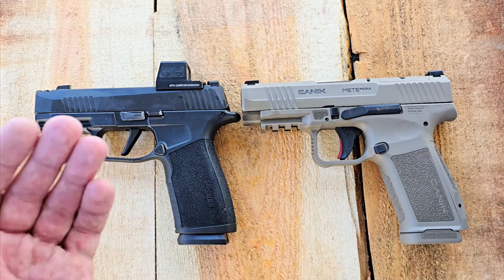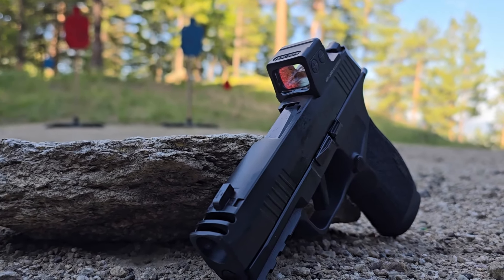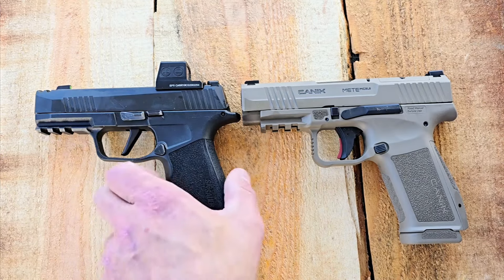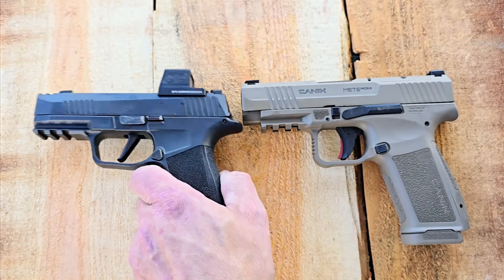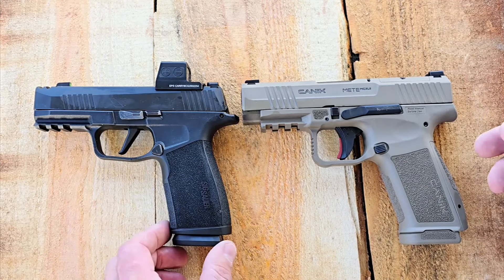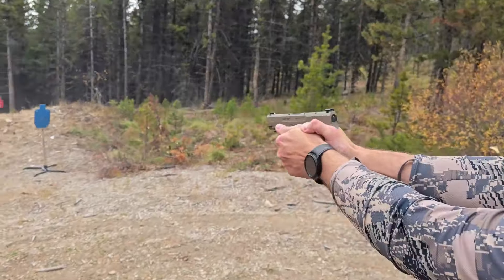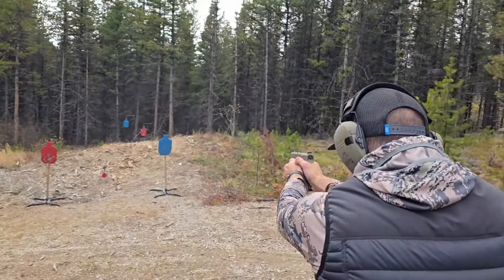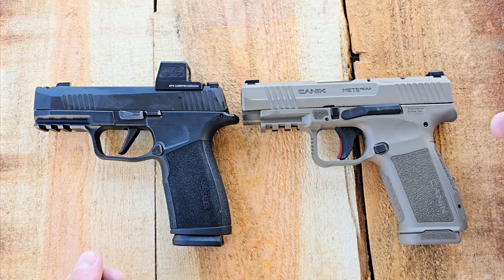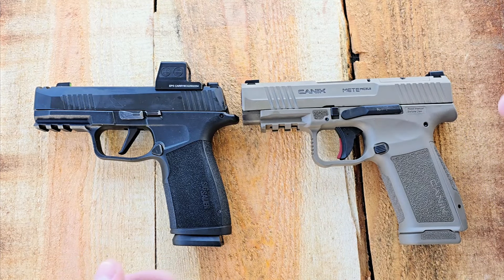We also have the SIG P365X Comp, or X Macro. It's actually the same size slide length, but this one has the comp slide on top for less recoil. Not that you need it that much for this size of gun, but it does feel pretty soft when shooting the SIG P365X Comp. The Canik came in hot and they're really going after SIG's market, because this X Macro series has just done extremely well, and they wanna get a little taste of that as well. So they did a good job.